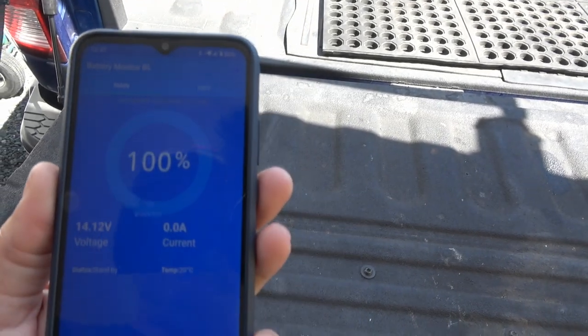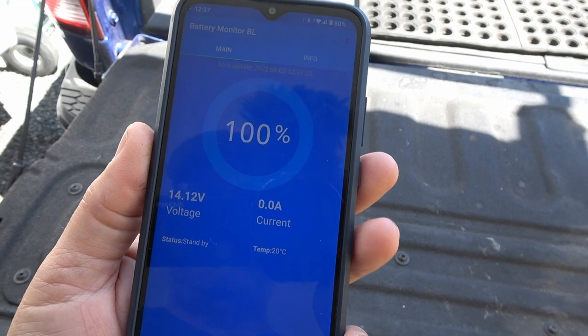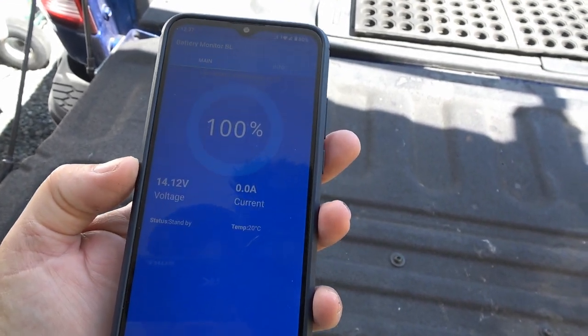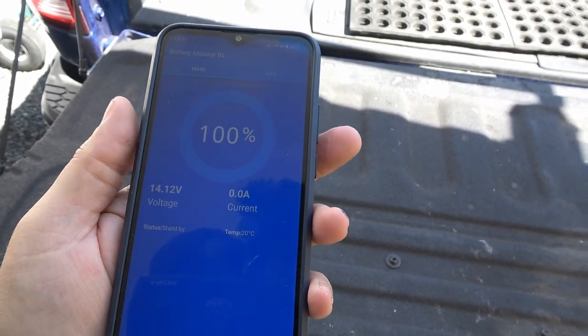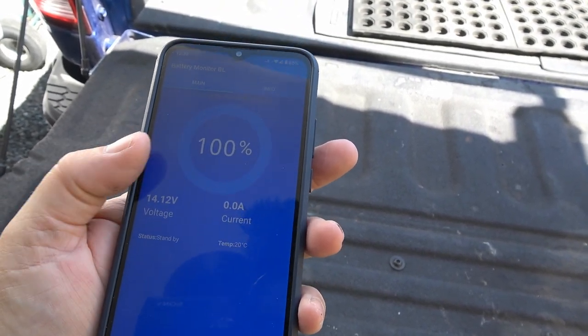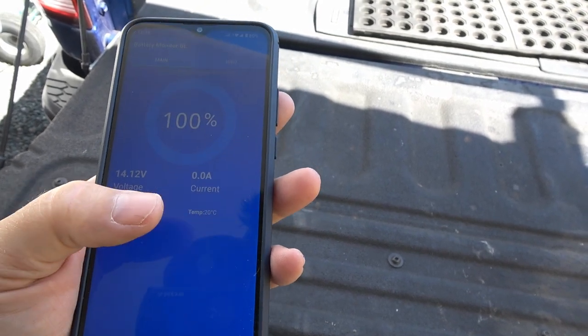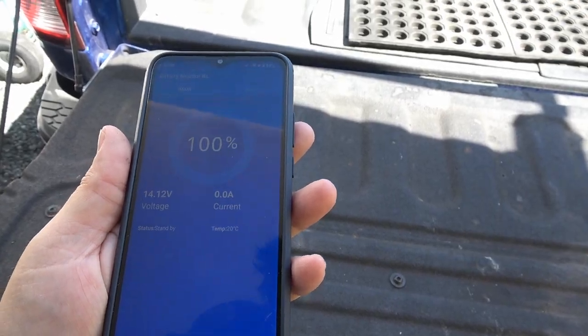This battery also has Bluetooth functionality, so I have the app here where I can check the percentage charge, how much current it's drawing, and the temperature. You can see right now it's a really sunny day so everything is at 100% charge, voltage is about 14 volts, and it's 20 degrees Celsius. Pretty cool.